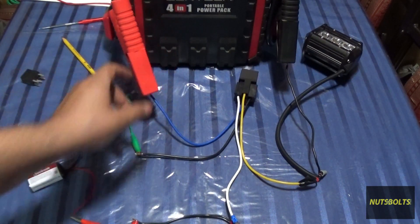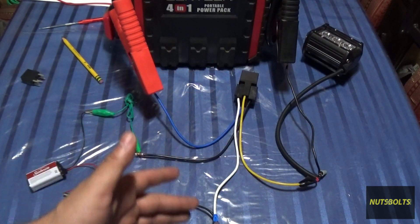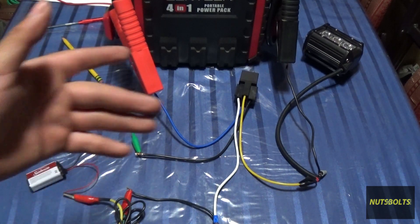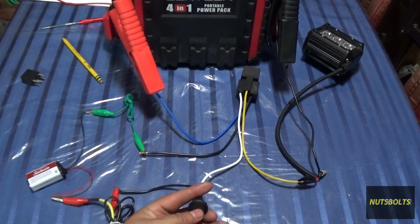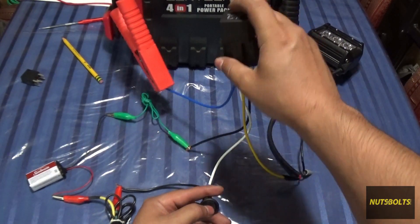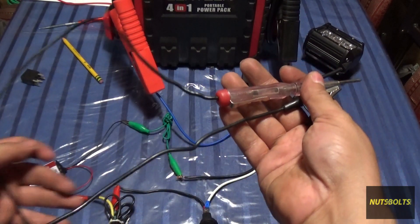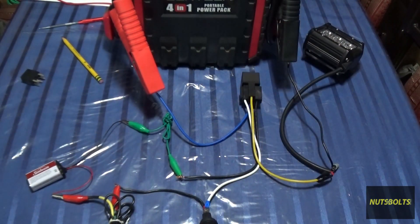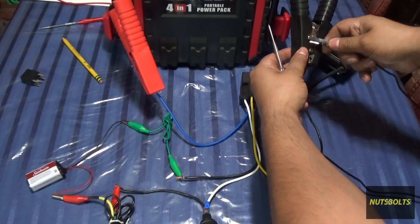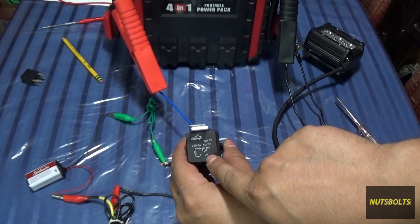Here we are at the circuit again with everything rewired and the power source on. If your fuel pump, window motor, or starter isn't working, you'd want to check the relay. When you turn on the switch you should be able to hear the relay clicking, and if you grab it you should feel it as well. If you can't hear or feel it clicking, grab a test light and ground it to any bolt on the vehicle.